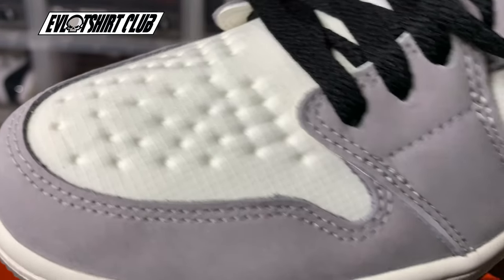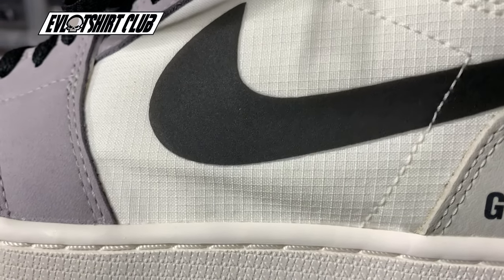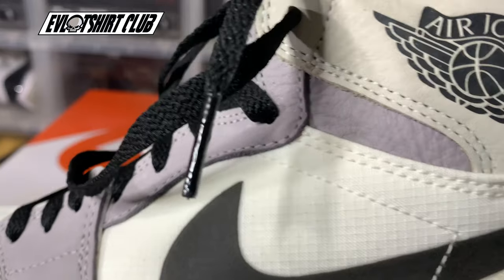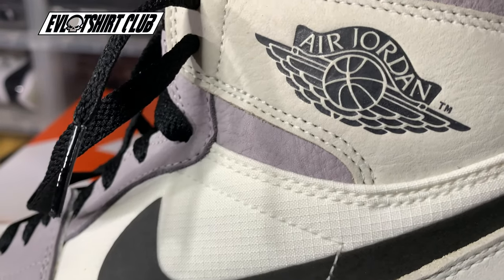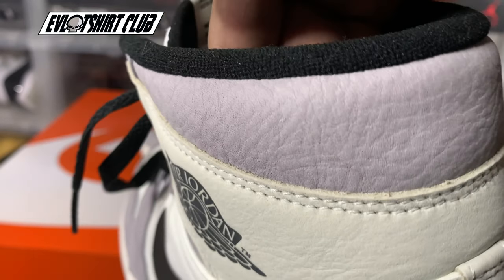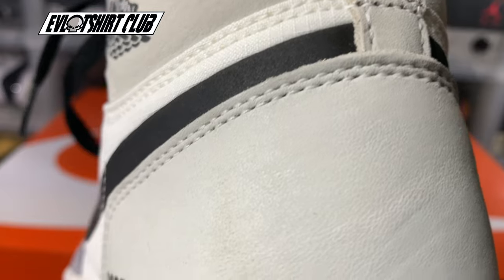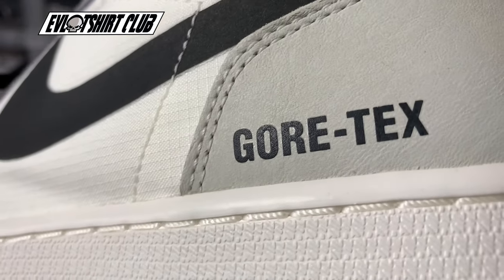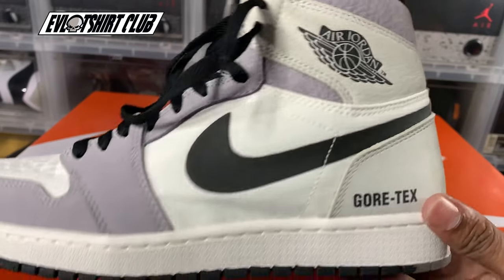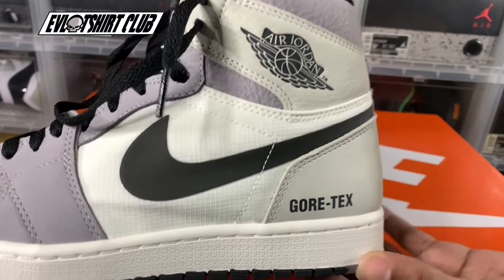I'd love to see PJ Tucker wear these in the game — this would be sweaty. You see the swoosh here, that's not sewn on. I don't know if that's glued on or painted on. Look at the leather here — pretty good material, quality. I don't know if I need to weatherproof this leather or not, but I'm pretty sure I will just to be safe. The images online have water on it, so they should be resistant.